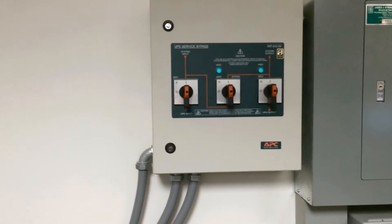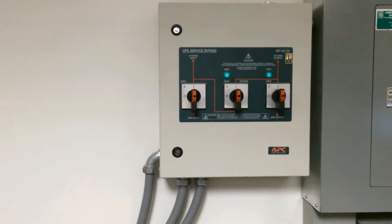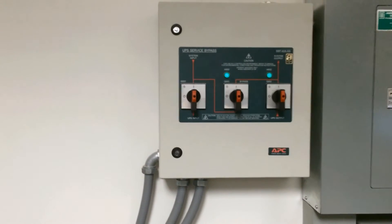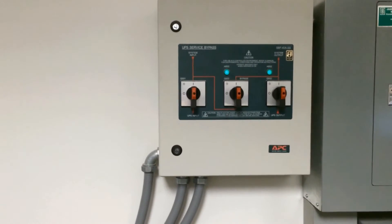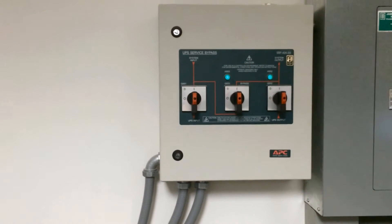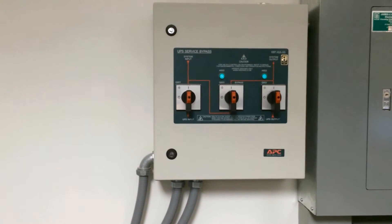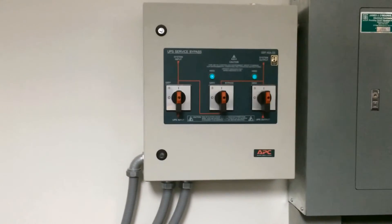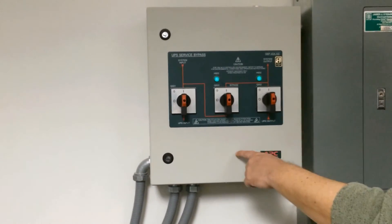Now the UPS is in bypass — the Q3 light is on, so it is good to operate either Q2 or Q3 without dropping our load. But since we're taking it out of maintenance bypass, we want to open the Q2 breaker, turning it towards the circle to the Q3 breaker.